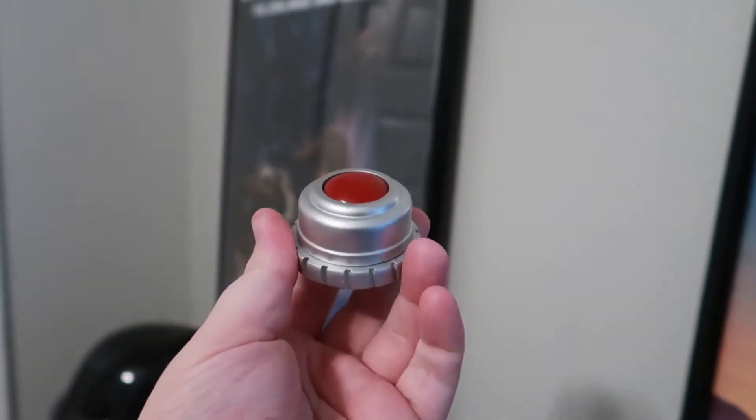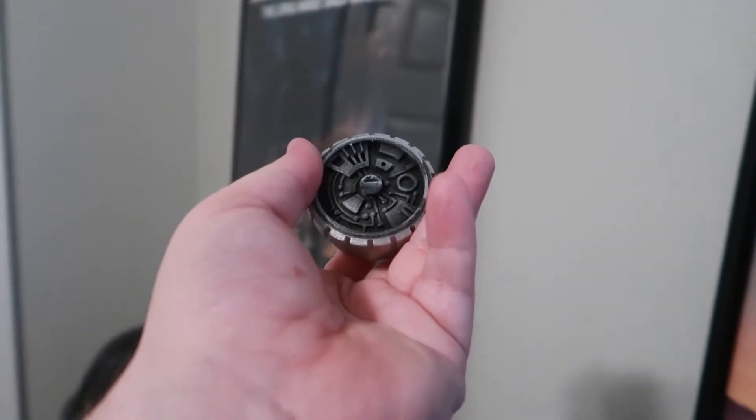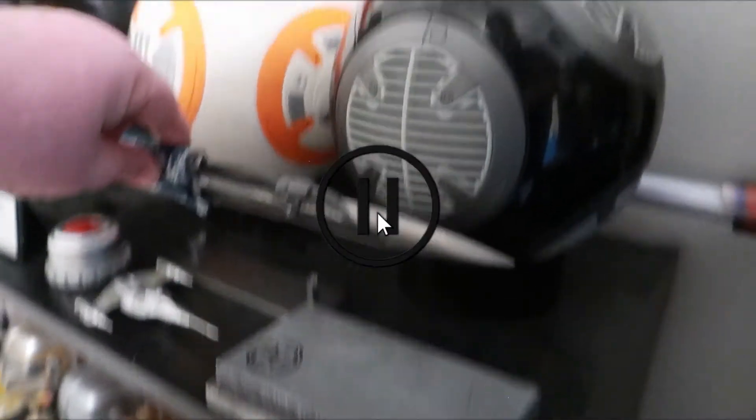Especially the little red button at the top — it's supposed to be more of a clear. Quickly before we move on to the Mandalorian vibroblade, I just wanted to point out this little Naboo starfighter. This is actually Mando's ship from The Book of Boba Fett.